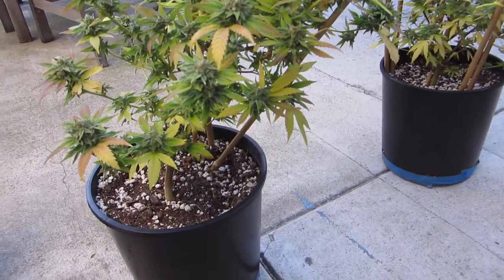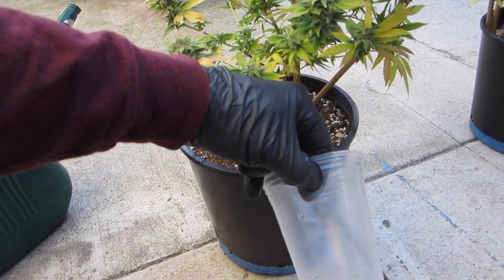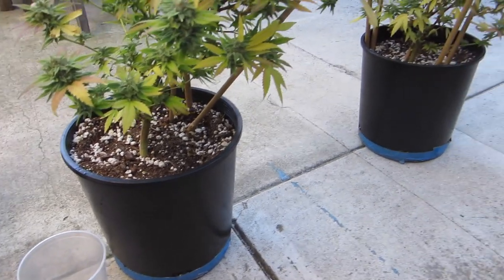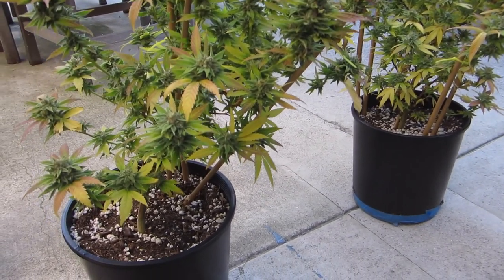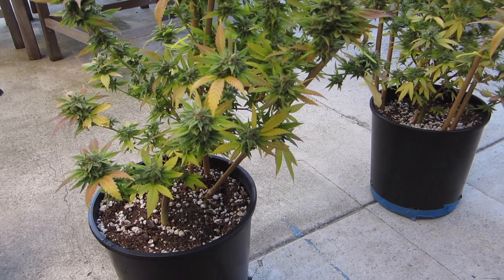My standard flush: these are two-gallon pots. A standard watering with the tray would be two solo cups to this line. What I'll do is a water with no tray, give it 20 minutes, then do a complete second watering using only pH-clean water. These plants will basically get some of the nutrients washed out of the soil, the leaves will continue to turn brown on the edges and fall off, getting all that salt out of the flower.